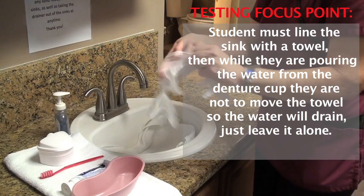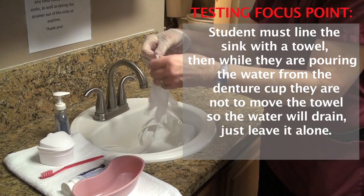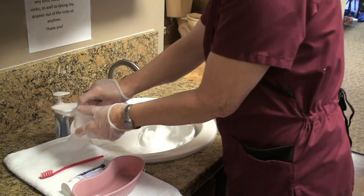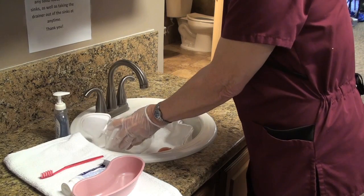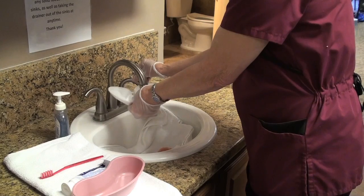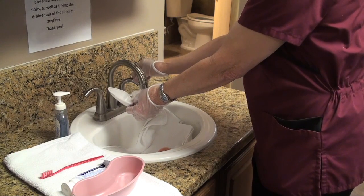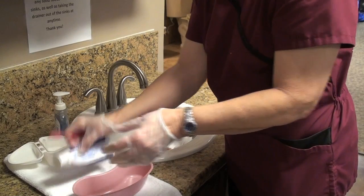I'm going to get my dentures and place them in the sink. I'm going to empty out the water that is here and rinse this thoroughly so it's nice and clean. I'll put more cool water in here. When you're dealing with dentures and brushing dentures, you have to use cool water because we don't want to damage the teeth.